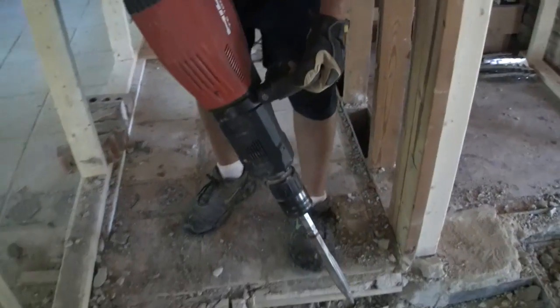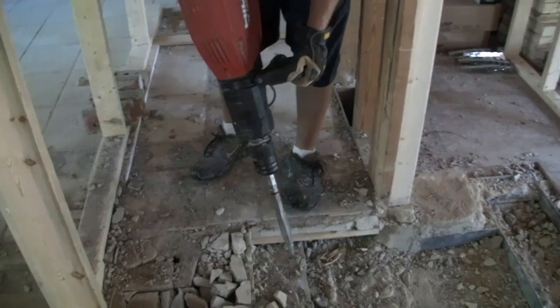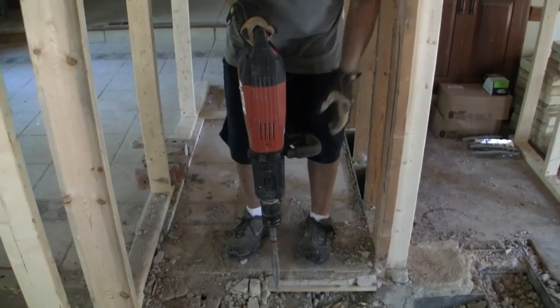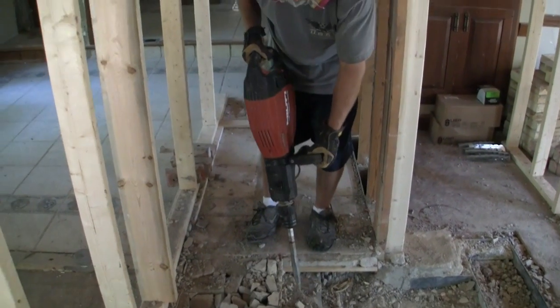Once it's on, the weight of the machine will do most of the work. I just have to guide it using these two handles. I'm going to break up a bit of this concrete by pressing down with medium pressure.